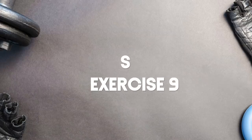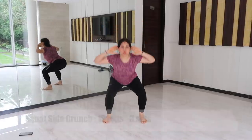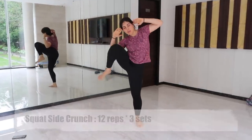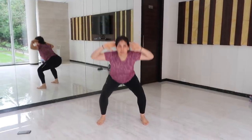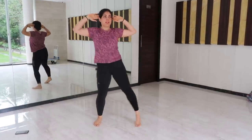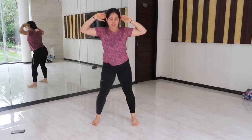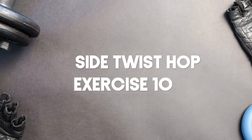Exercise number nine is squat side crunch. Place your hands by the side of your head, squat, and while standing up bend to your side to lower your elbow while simultaneously bringing up your knee to meet your elbow. Crunch your oblique and then return to the starting position, squat again, and repeat on the other side. It is very important to establish mind-muscle connection with your oblique muscles.